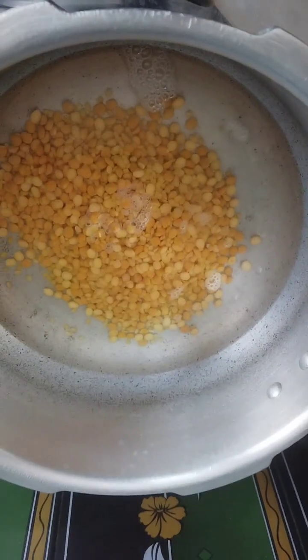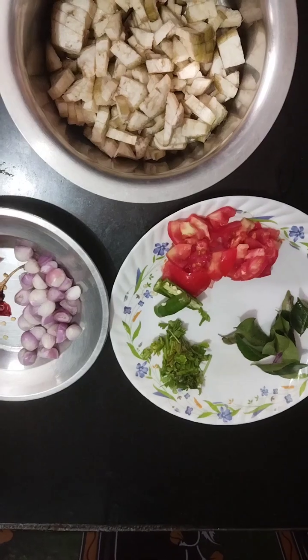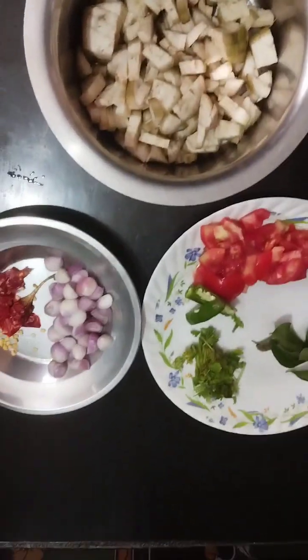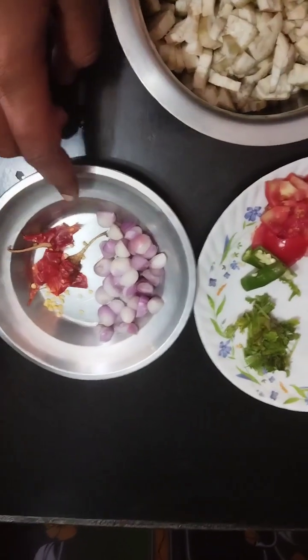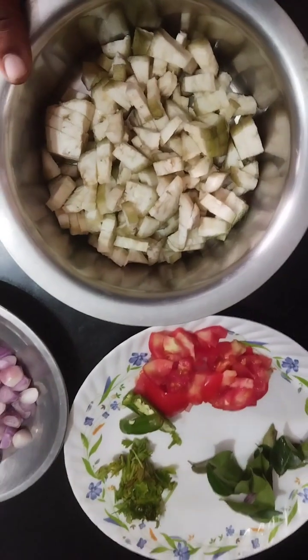Then, we'll put the 2 cups of water. Now, we're going to put the 2 cups of water in a pan. And we're going to put some 1 cup of tea. We use a small olive oil.